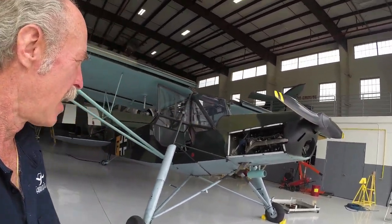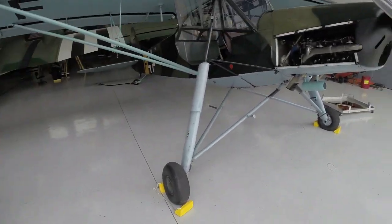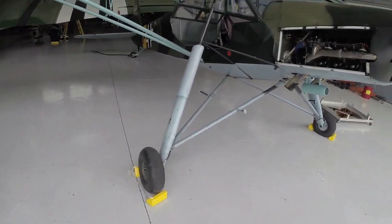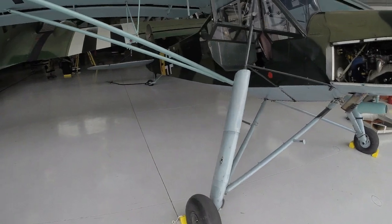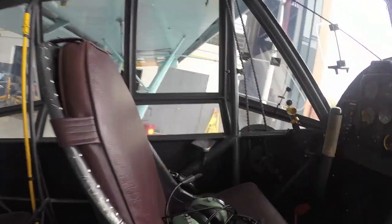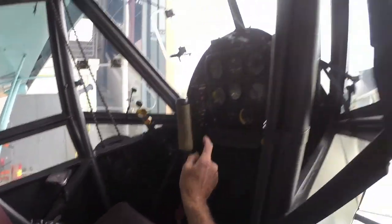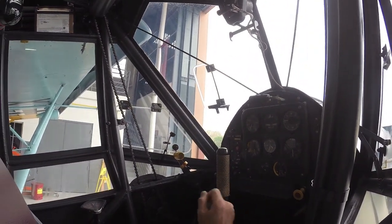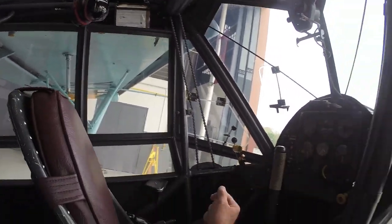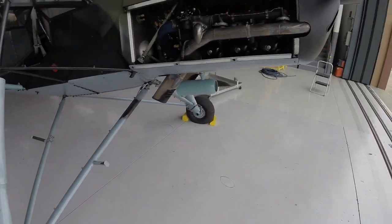So I got it in the hangar here. First thing I'm going to do — I still got the chocks in — is pull through the engine before we start it. The fuel is off, the mags are off, and the throttle is back. I want to make sure the engine doesn't start. We got the chocks in.